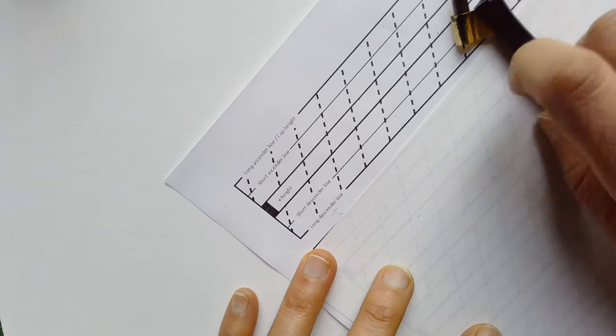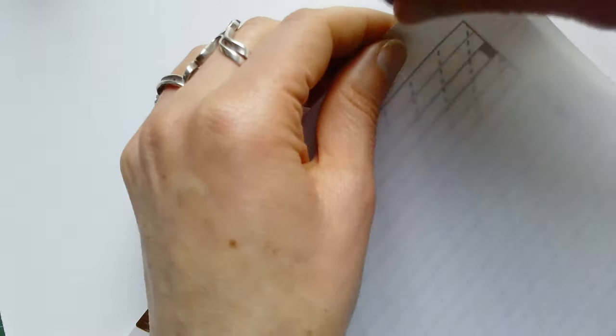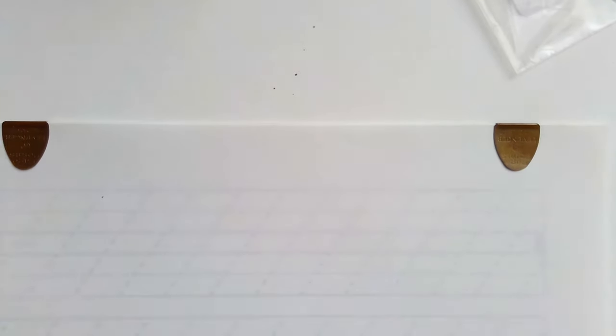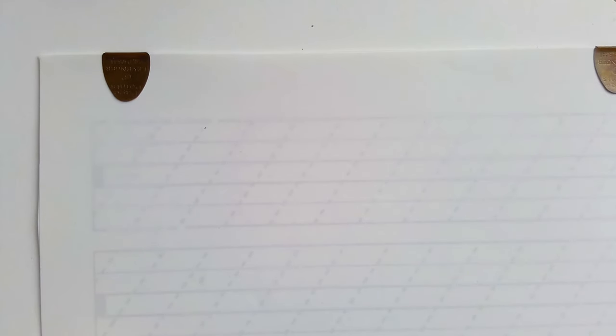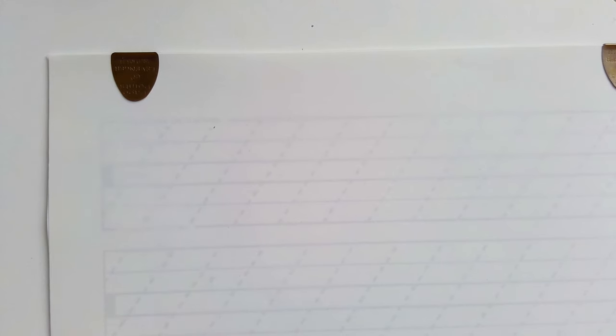Now what I'm going to do is place a blank paper on top so I can see the lines through. I'm going to secure the paper and the two guidelines next to each other. I'm going to turn my camera so you can see the letters completely upright and go a little bit closer to the paper. So we have the nib, the paper, the ink, and now we are going to start writing.